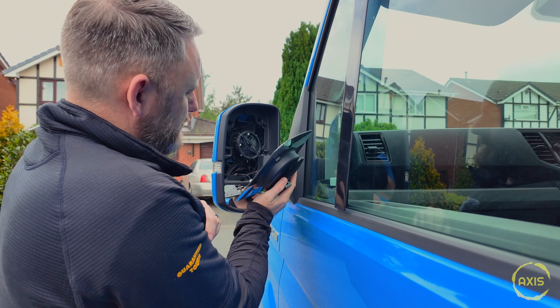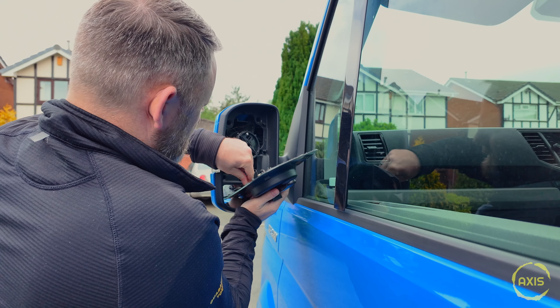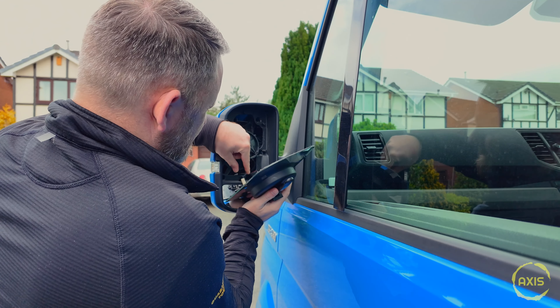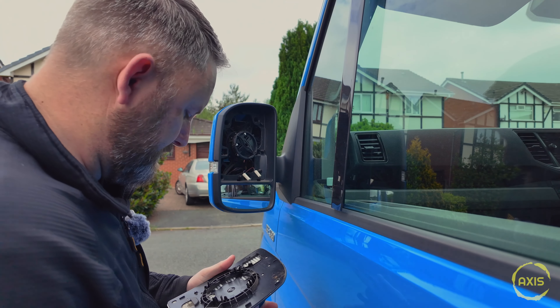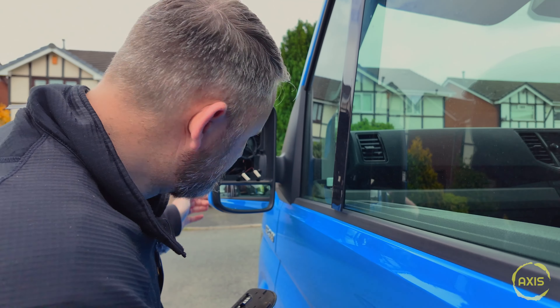Mirror's out — two wires: blue, and red and black. That's the mirror anyway. That was easy enough. Now the next bit is to get the cover off.